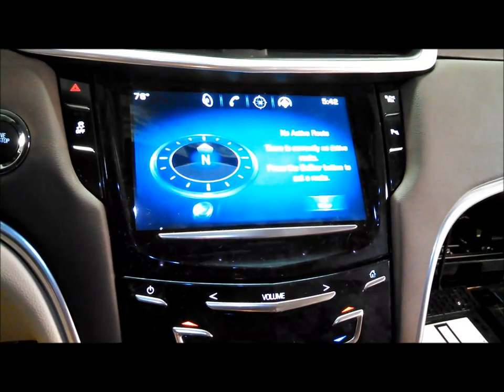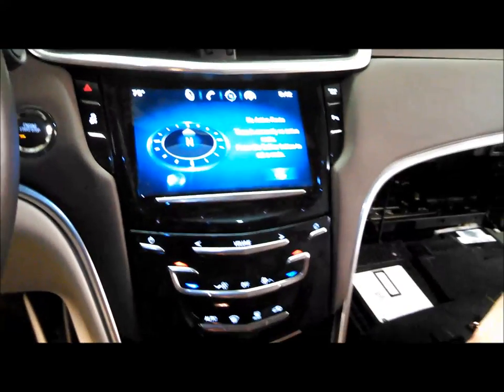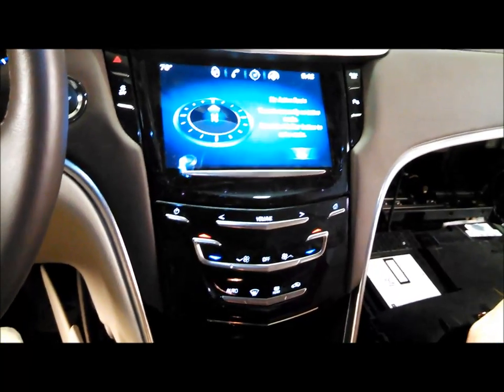We do have an option for a non-factory navigation as well, but today I'm going to go ahead and add the factory. So I'm going to get started taking some stuff apart and be back to show you the outcome.